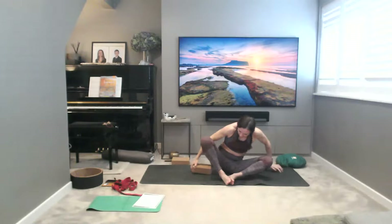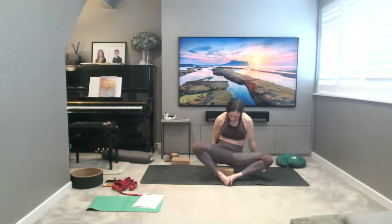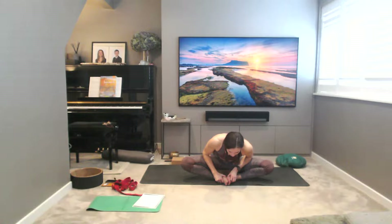Feet together in Baddha Konasana — you can also sit on a block, quite nice to sit on a block for this, to get your hips a little bit higher towards your feet. Pushing and — feel the click in the hips there in the sacrum. Reaching the chest forwards, holding the feet, opening the soles of the feet like a book. Keeping the straight spine as much as possible, reaching down forwards as much as you can, keeping the engagement into your bandhas, the lower bandhas.